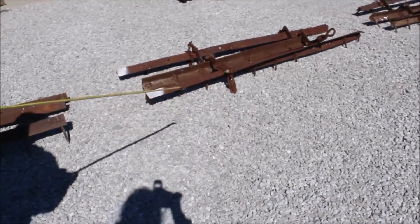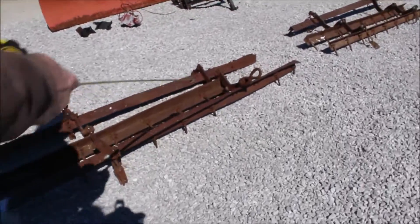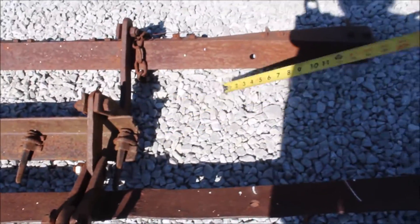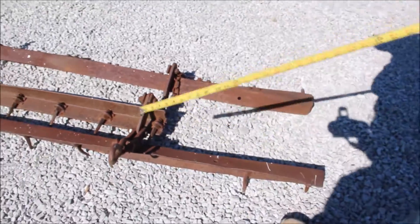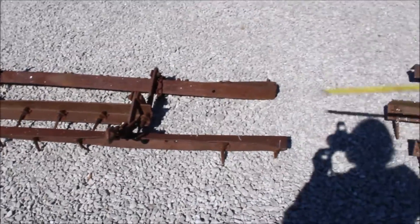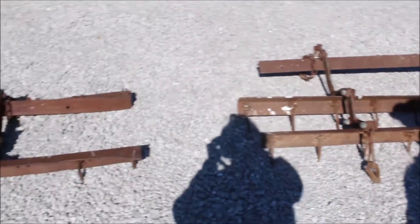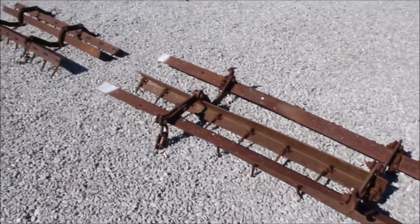I can presume that would have done. This one here has got a piece broke out of it — about two foot broke out. You can weld it back up; we'll weld a piece back in there. We've got all three sections here.